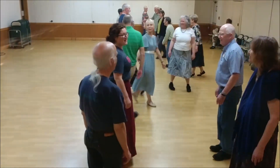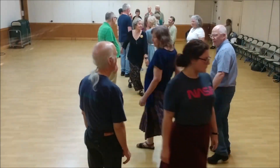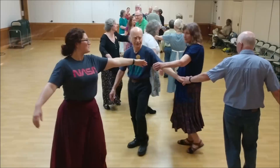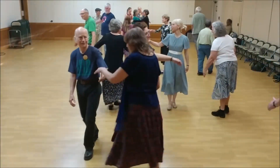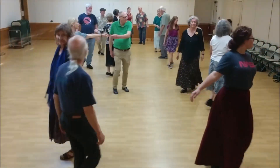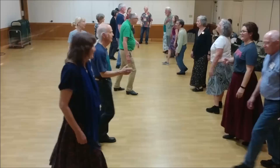Women turn single right. Pass left. Star left three places — take your time. Ladies chain over. Left shoulder walk around with your partner. Face your neighbor across. Left shoulder back to back.